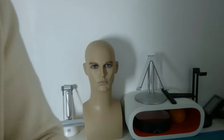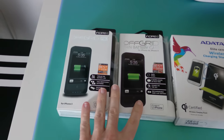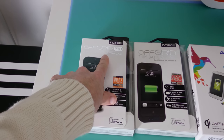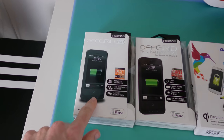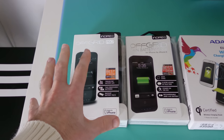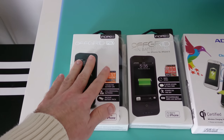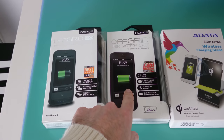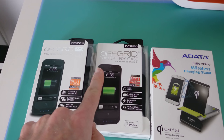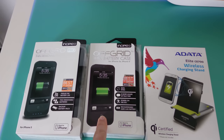I also had some review products come in, so let's show you those. I've got a couple of battery cases from Incipio for the iPhone 5 or 5S. The Off-Grid Pro is really interesting — it's like a battery case but it comes with removable batteries, and you get a spare battery and charger inside the packaging. So really excited to actually test that one out. The next one along is just the regular Off-Grid — this is a slightly thinner case and it doesn't have a removable battery, but still a really useful 2600 mAh battery in there.